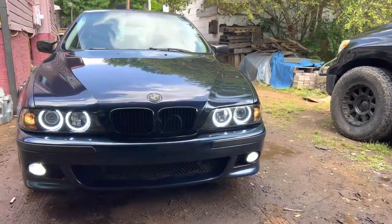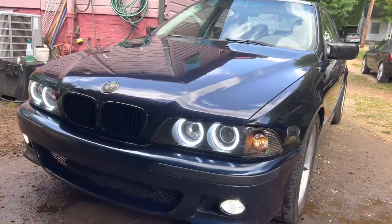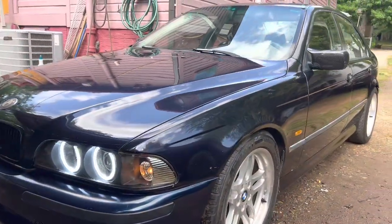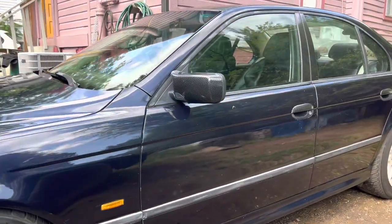Hello YouTube. This is my 1998 BMW E39 540 and I wanted to show y'all something.